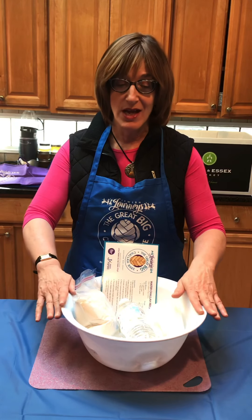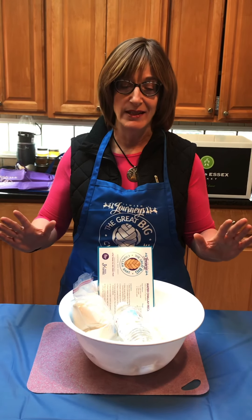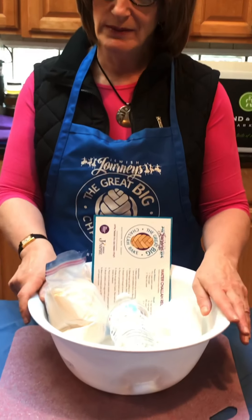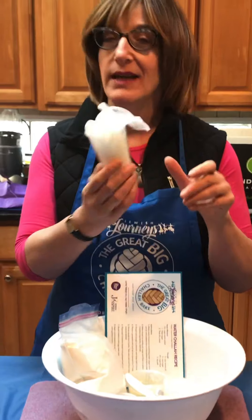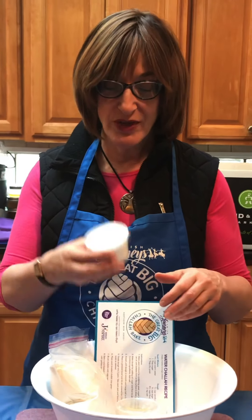All of the ingredients are pre-measured and I'm going to show you exactly what's in here. The only thing you need to really have a sense of is how to measure the water, and I'm going to explain exactly how to do that. At every single place setting, there's going to be a bowl with a bottle of water for your challah — not to drink — and a cup with two pairs of gloves, a spoon, a knife, and pre-measured ingredients.